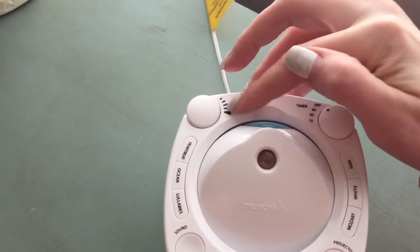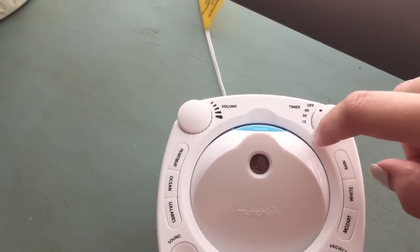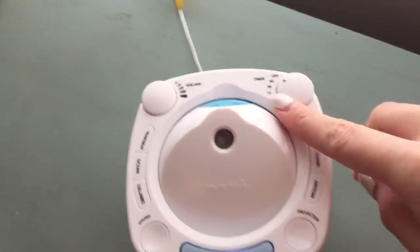You control the volume on it and it also has a timer. Mine is always set to off because the girls don't like it to turn off, so I just put it on off, but you can set the timer to whatever you want.